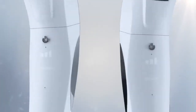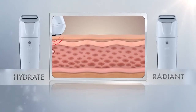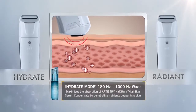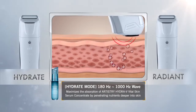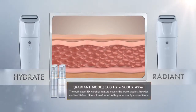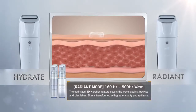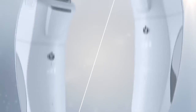Galvanic's Hydrate Mode and Radiant Mode. The galvanic mechanism's positive ions deliver micro-currents into the skin, which enables the active ingredients from skin care products to penetrate deeply. This, combined with the synergistic effects of the device's 3D vibration, helps skin maximize on product absorption.